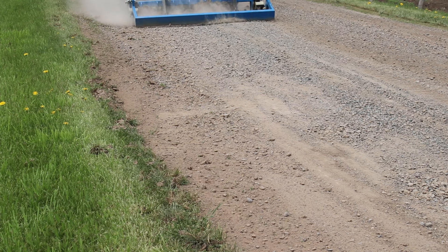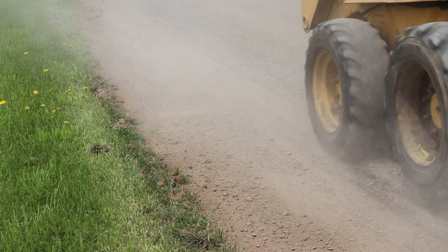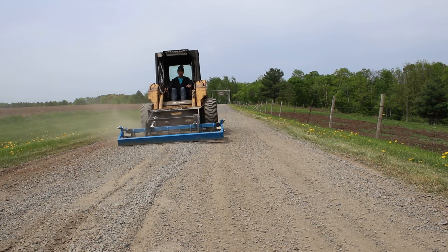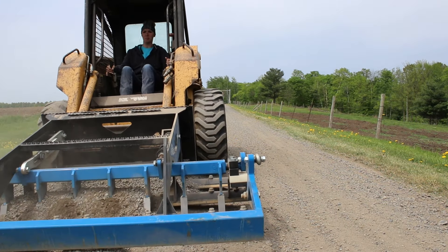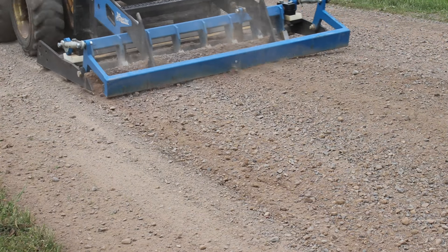Our driveway is really solid and really packed in. We have a lot of heavy machinery that comes through — our tractors going in and out, the milk truck, the grain trucks, feed trucks. We have just a lot of traffic, and the teeth really dug in, really got in there. And then the cutting teeth just smoothed it out beautifully.